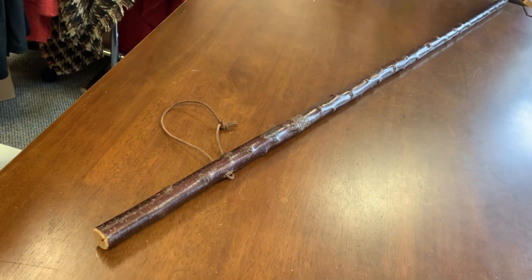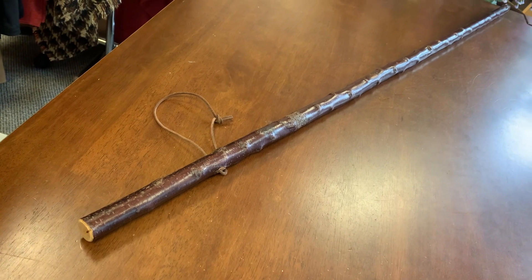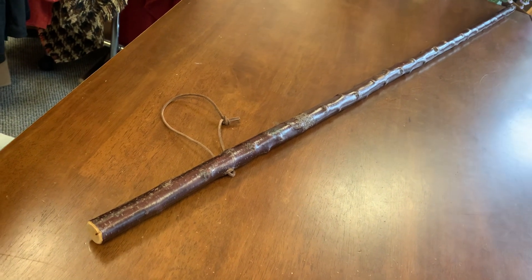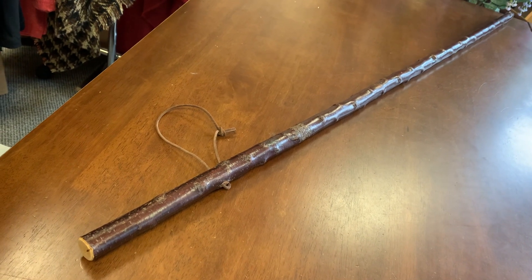Good afternoon, this is Francis from McCaffrey Crafts here in County Kerry in Ireland, and today I'm showcasing a 54-inch, very straight Blackthorn hiking stick.